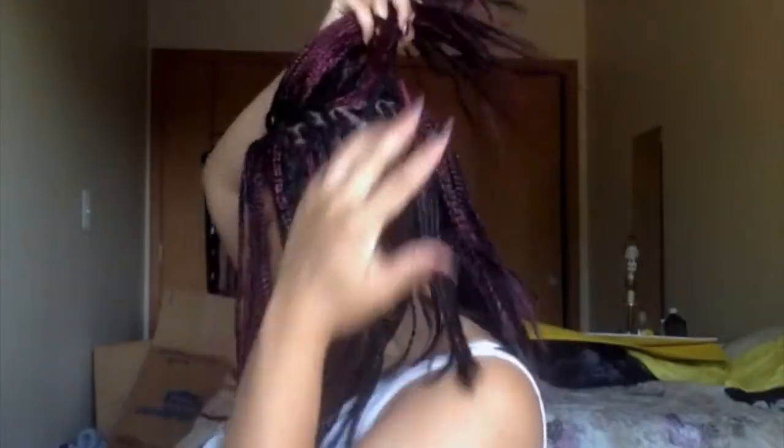Just to show you guys, I did little sections and french braided them down in the direction that I wanted the hair to go. In the back I have much longer french braids, and they're not in rows or anything because I knew I'd want to put it up and do different things with it.